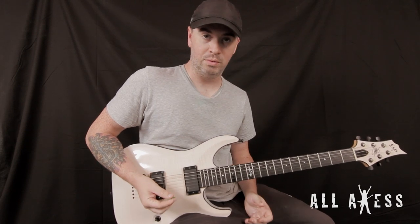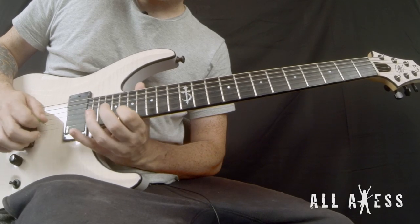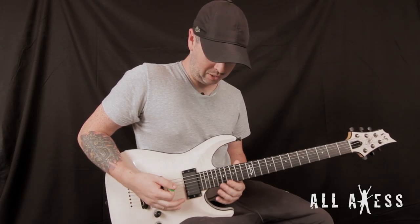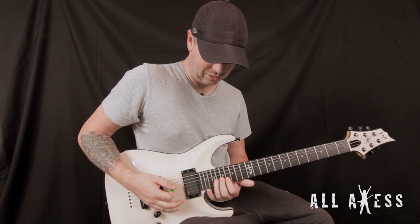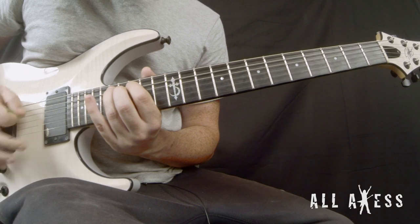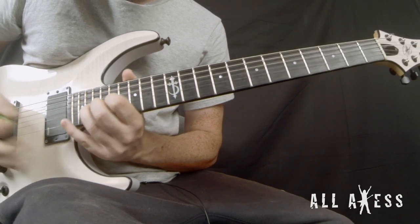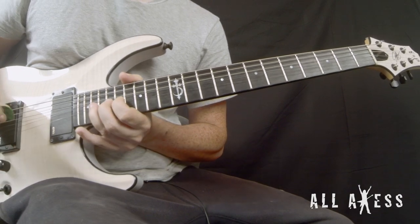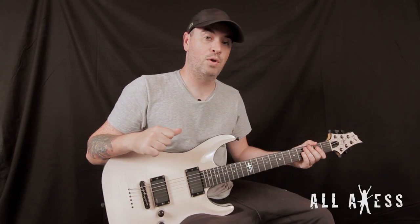And then there's a little lick after that — rhythmically it's 16th note picking, starting on the 15th fret, 15th and 17th up, and then you do a little kind of a doozy little run. That's that lick slowed down. Hope you guys enjoyed it.